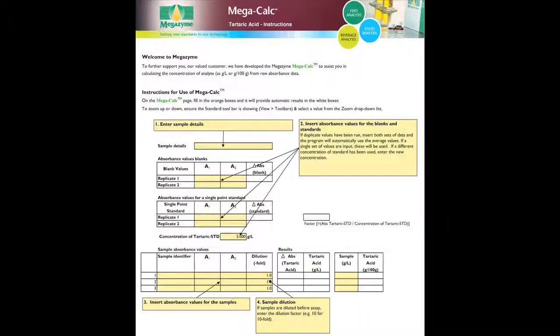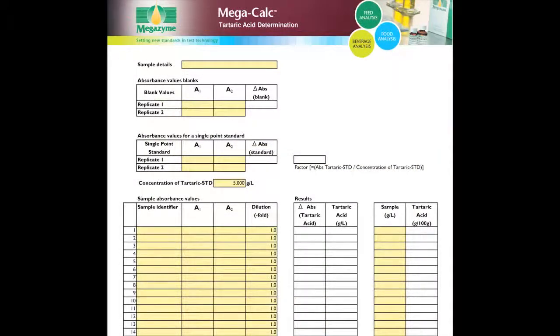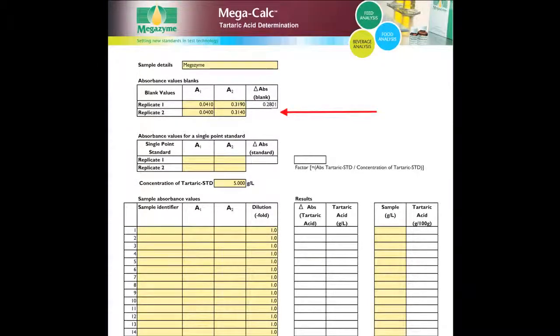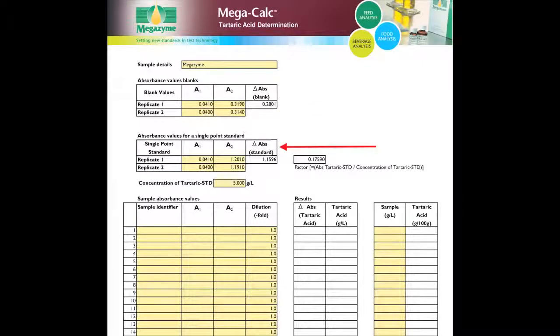The first worksheet of the MegaCalc application shows the instruction page, which details how to fill out the MegaCalc worksheet. To fill out the sheet, first input the sample details, then input the absorbance values A1 and A2 for the blank samples, then input the absorbance values A1 and A2 for the single point standard. Then input the sample identifier for the test samples, followed by absorbance values A1 and A2. If any further dilution was applied to the sample prior to analysis, input the appropriate dilution factor. If no dilution was applied, leave this value as 1.